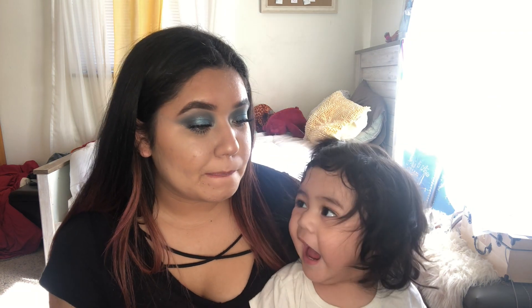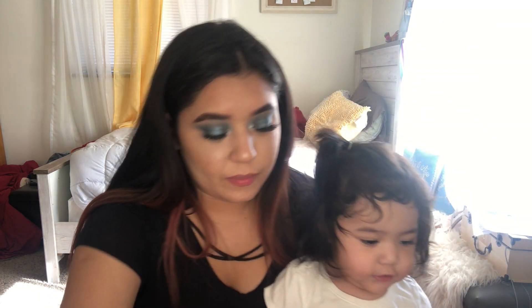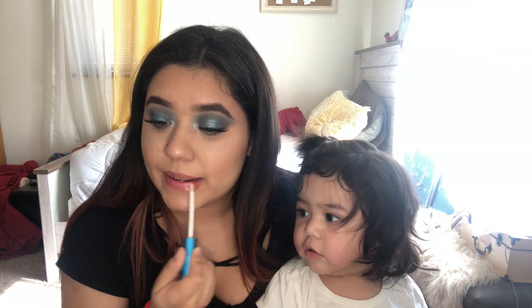Okay, I think I'm done with my makeup. I'm just going to put some lip gloss on and we'll be done.